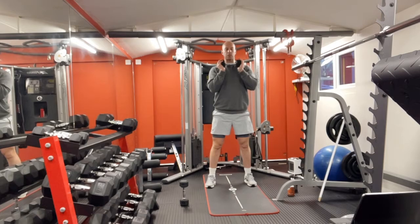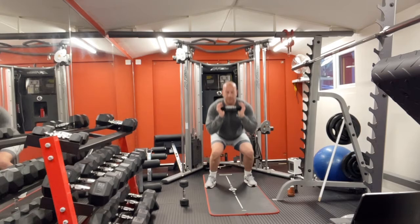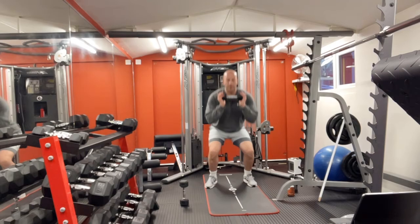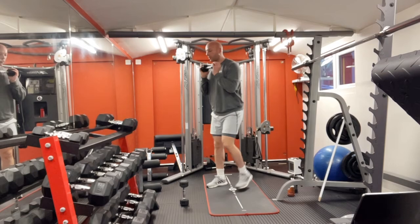Up again — squat, down, up, halfway hold. One, two, three, four, five, six, seven, eight, nine, ten. Up again — squat, up, halfway. One through ten. Up again — squat, up, halfway hold. One through ten. Up again. Squat, up, halfway hold. One through ten. Cool. One more time — squat, up, halfway hold. One through ten. And then rest.